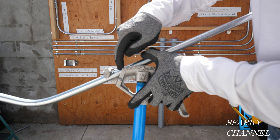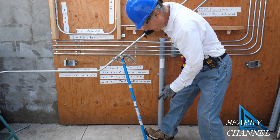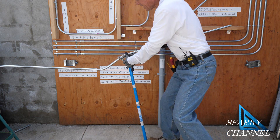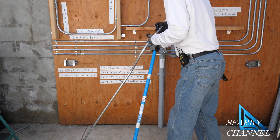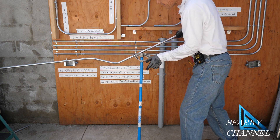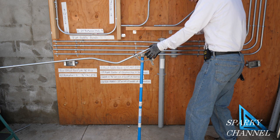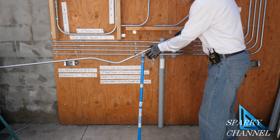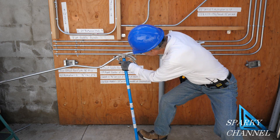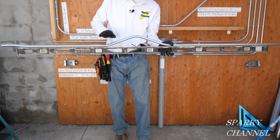Now this bend is going to be right on the arrow and goes to 22 and a half degrees. Brace the handle with your boot and go down to 22 and a half. Take it out and switch it around. Now put the arrow on the third mark of the three-point saddle bend with the hook of the bender facing toward the middle — get it all aligned — and go to 22 and a half degrees again. You can check it to make sure you got it right. So this is the 45-degree bend, 22 and a half, and 22 and a half.